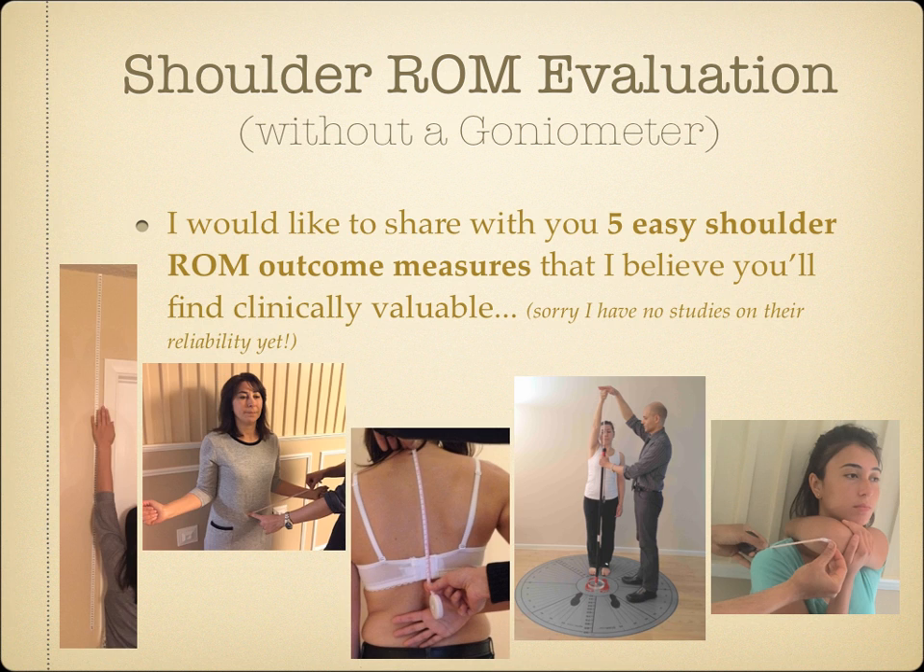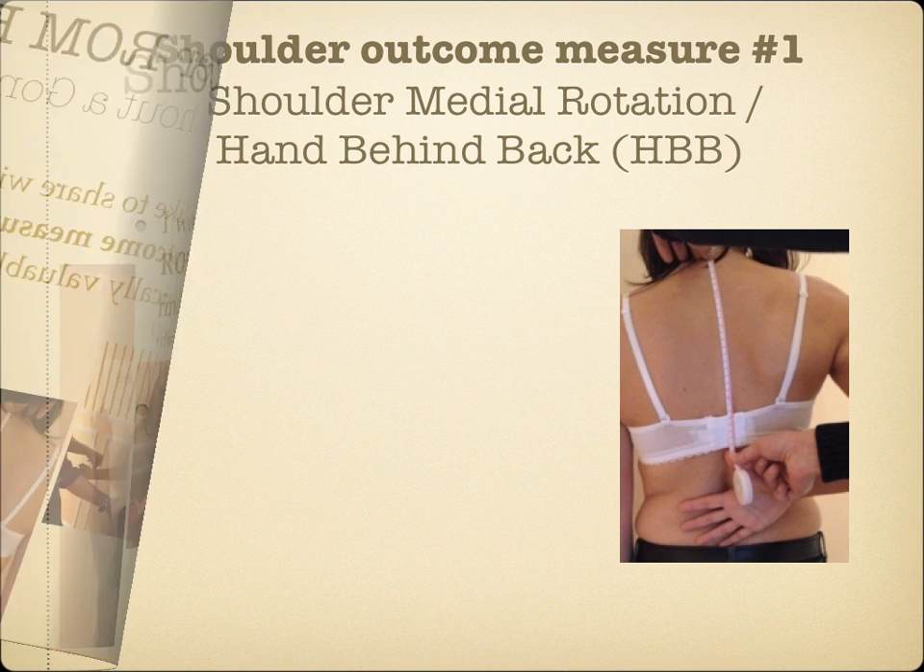I'd like to share with you today 5 easy shoulder range of motion outcome measures that I believe you'll find clinically valuable. I have no studies on the reliability yet. So let's begin.